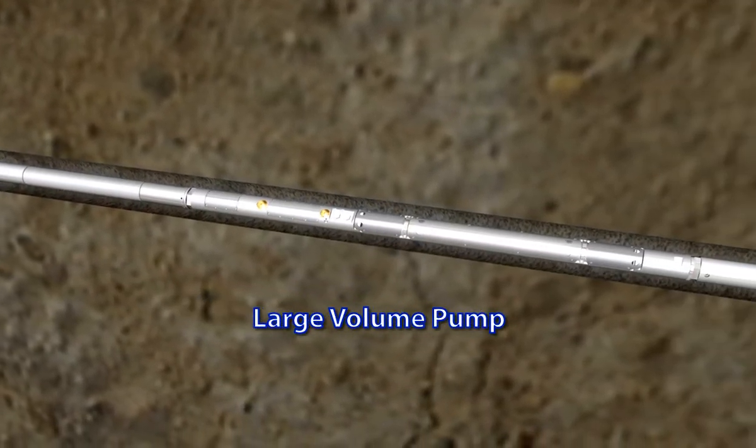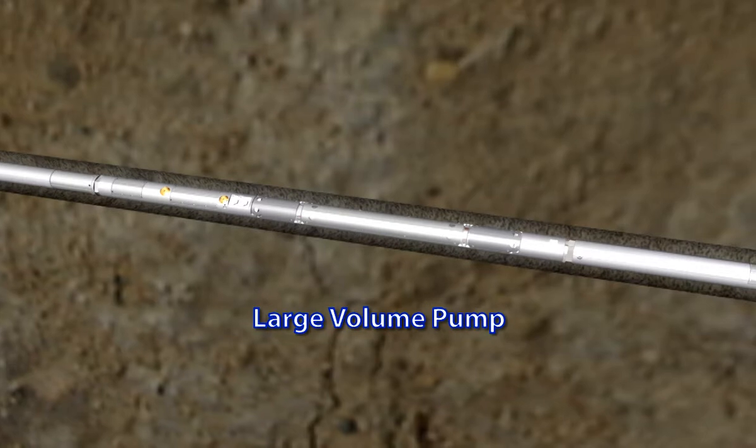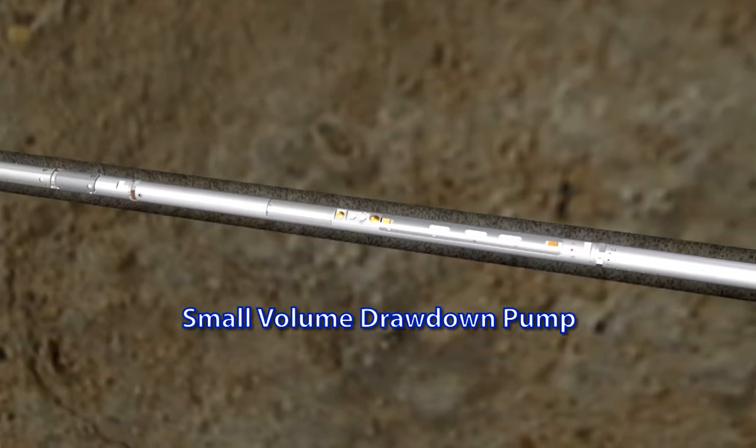The large volume pump allows rapid pump-through for large quantities of fluid, such as might be expected in a straddle packer application. The larger capacity expedites any sampling process, which results in less rig time while allowing quality testing in fractured, vuggy, or tight formations. The drawdown module performs three very important functions: pressure test drawdown, pump-through, and bubble-point analysis.